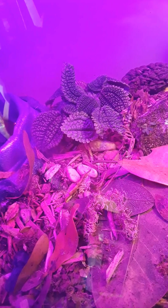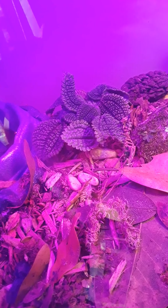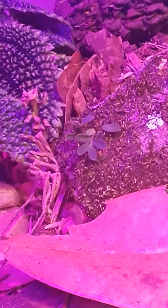Besides that, we did plant the tank and it's starting to grow in a little bit. That's a moon valley friendship plant. Then as you can see next to it, that little bitty pip right there — see it?